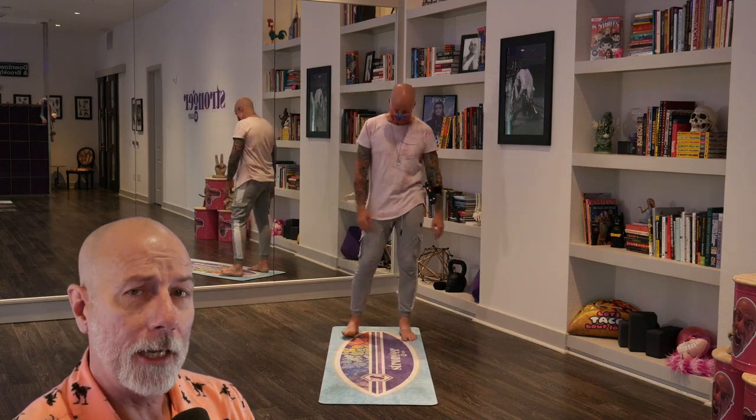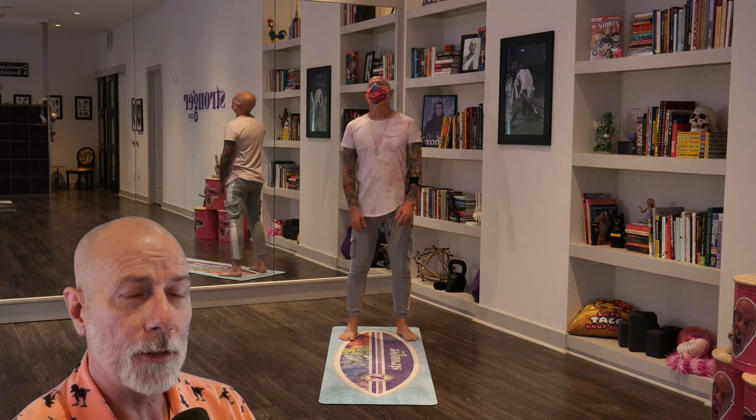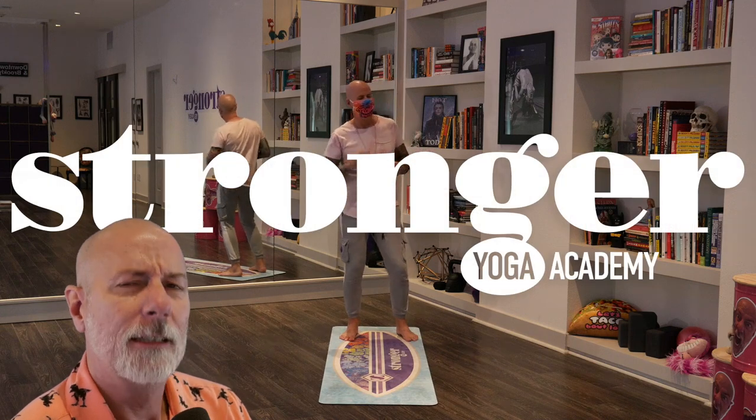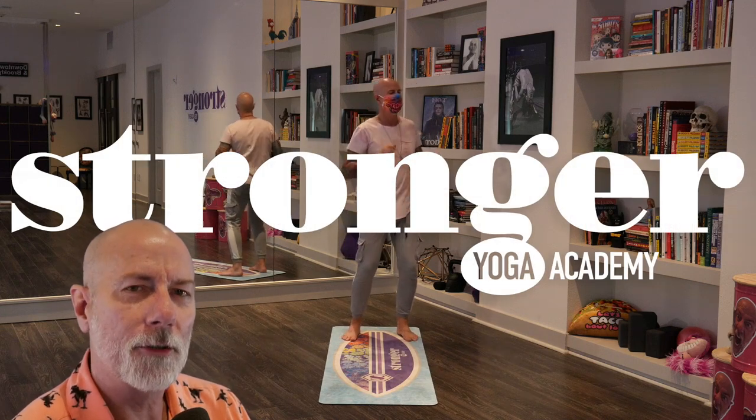Hey guys, it's an absolute pleasure to be back with you here again. Thanks for checking out this video and practicing with me. Go ahead and roll out your mat if you haven't yet. A lot of times when I'm filming a yoga class, I'm listening to music really loud, but when I edit, all of that is turned off. But I thought you might like to hear that. Welcome to Stronger Yoga.